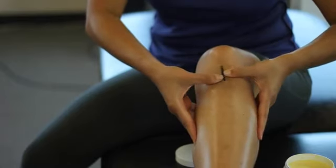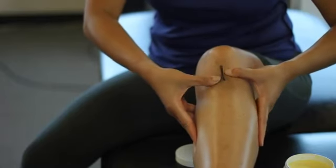Hi, I'm Alice Holland and I'm going to show you how to make adhesions hurt less. Adhesions is another word for scar tissue. You want to be able to mobilize the scar tissue so it doesn't restrict range of motion.